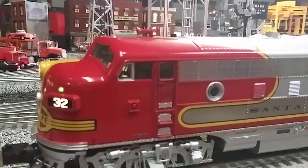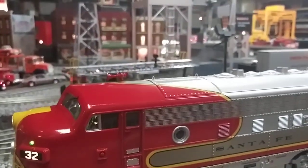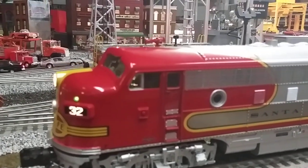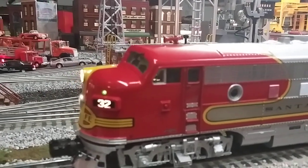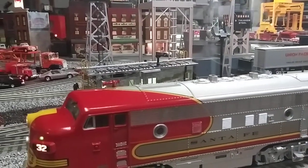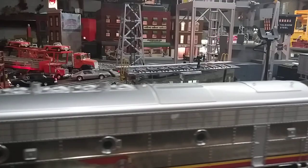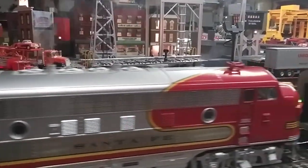Pretty cool, guys. I'm going to turn on some smoke — this does have smoke units in the front and the trailing A units. Here's the horn, and here's the bell. Let's fire this baby up and get going. There's some of the smoke coming out — good coupler slack.